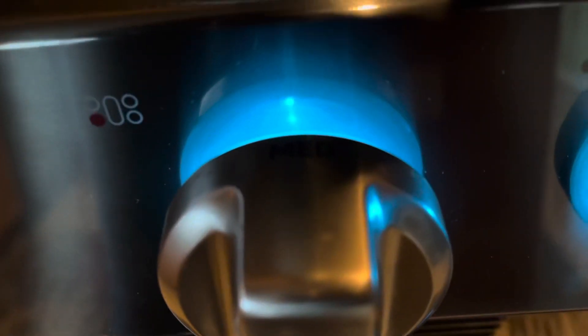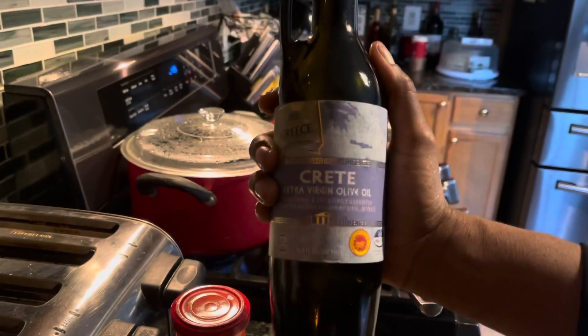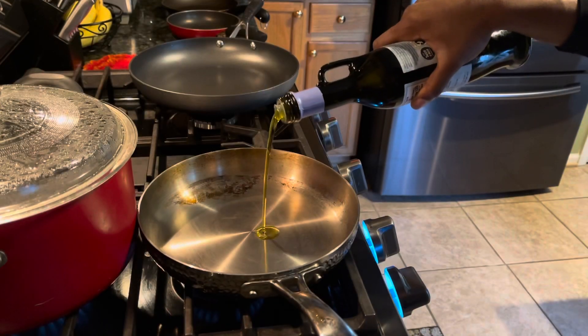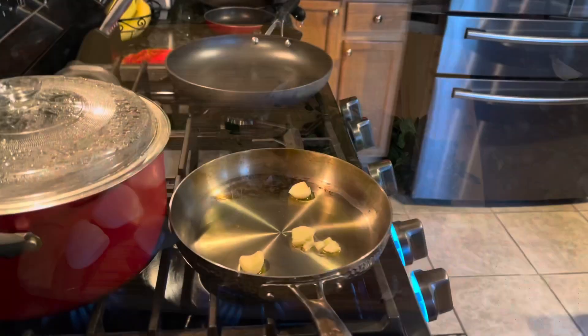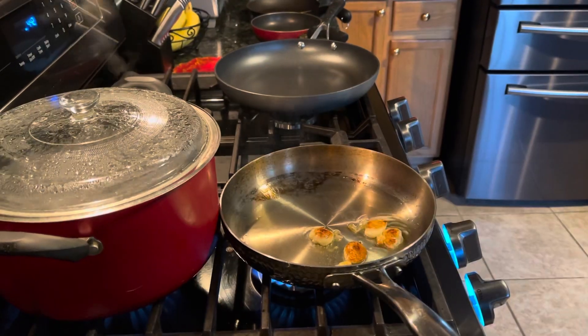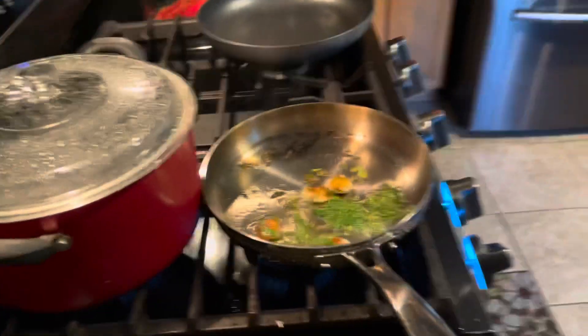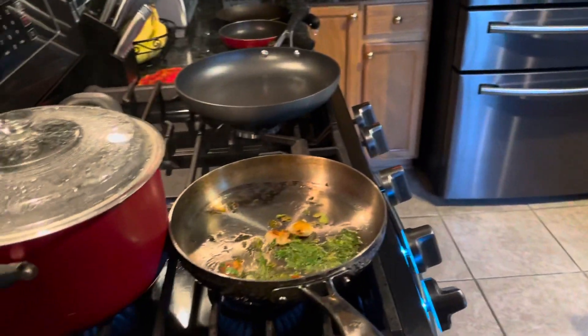You want to make sure it's on medium heat. And once the garlic is brown like so, you want to go ahead and add the parsley in.